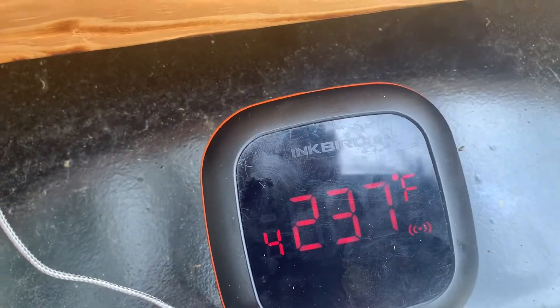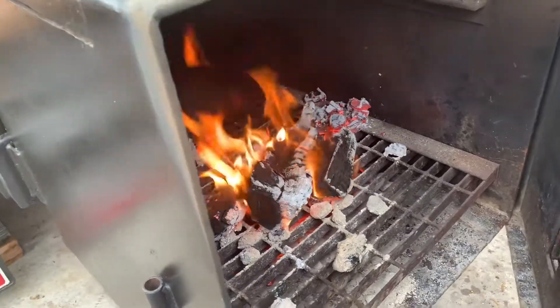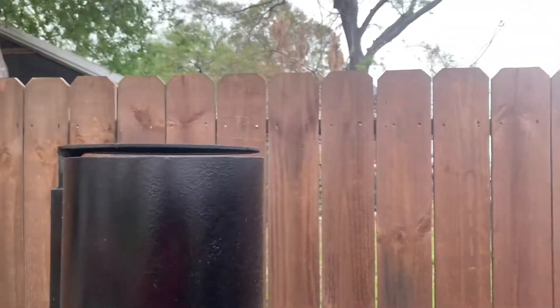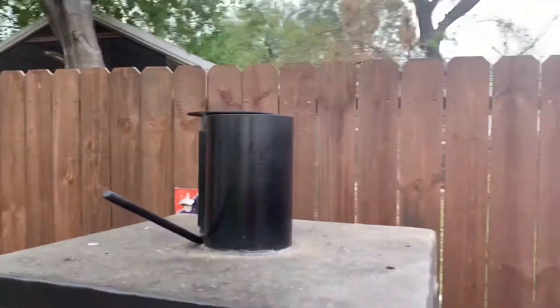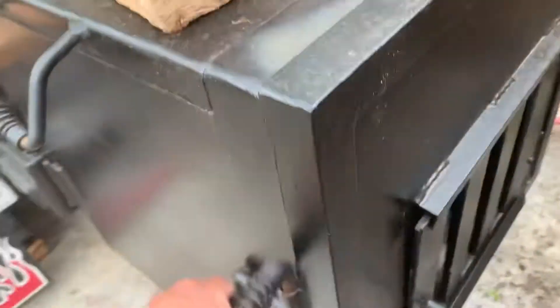I want to get it to about 125–135 degrees internal temperature. Once you get to that temperature, you want to sear it off. At the end we'll put it right over the fire, give it a nice crust — it won't overcook, it'll still be medium to medium rare. As you can see, there's a clear blue smoke. You don't want too much penetrating smoke, so I think the fire is good.